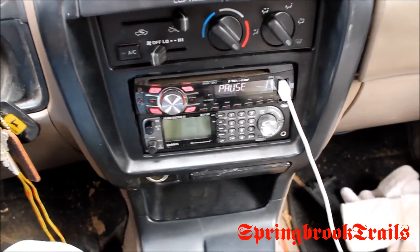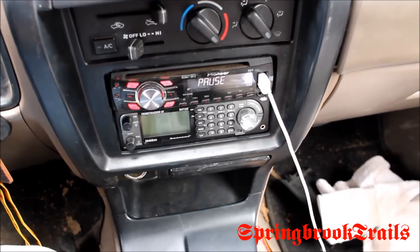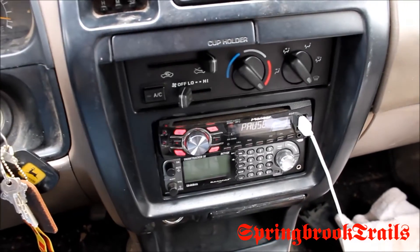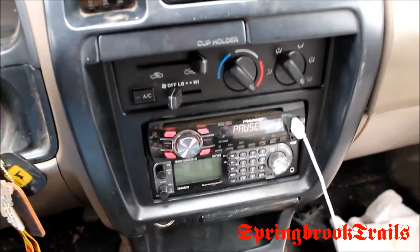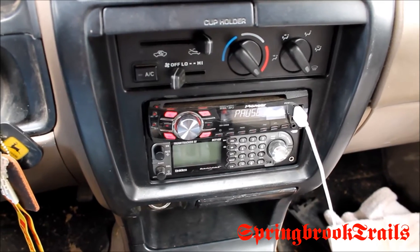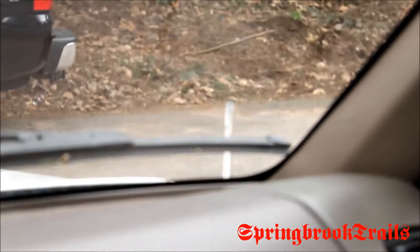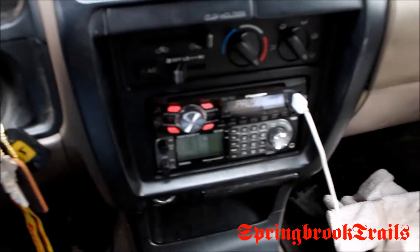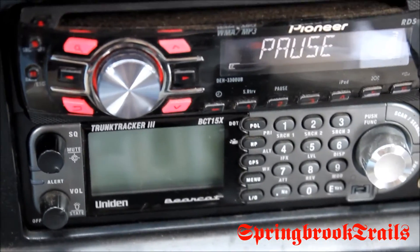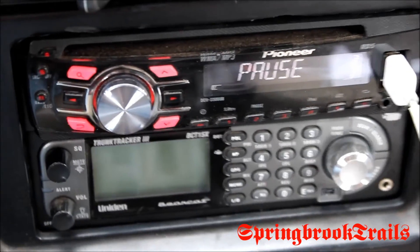Looks pretty clean. I just need to get this hooked up — just those two wires. I'm going to have to take this all back apart again when I get the antenna, because I don't have one. This is just hooked up to nothing right now. The car antenna won't work for it because the connector is different, and quite frankly it's snapped off.